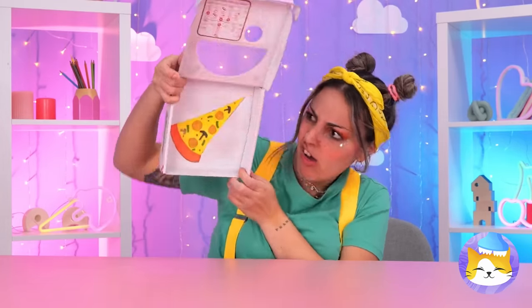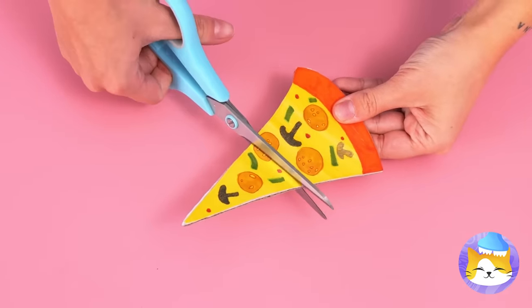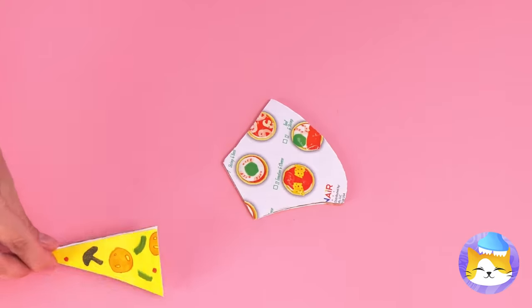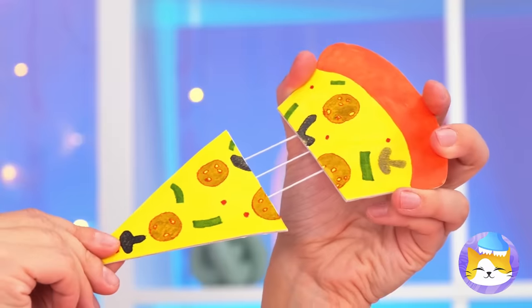We can have fun with the box art. Cut it out and reattach it with string. It's like some really gooey cheese. If only you could eat it.